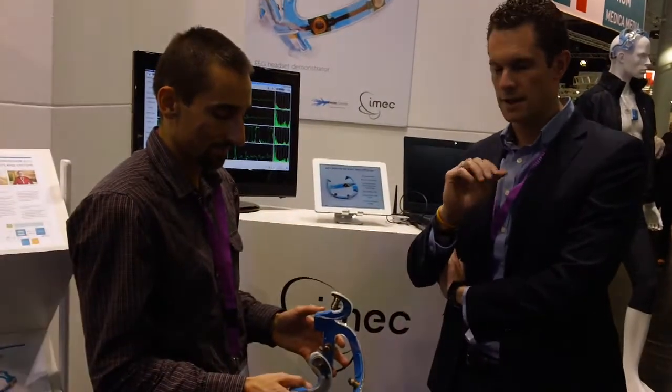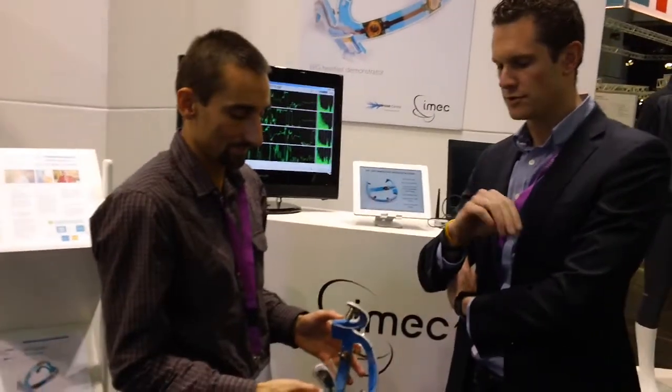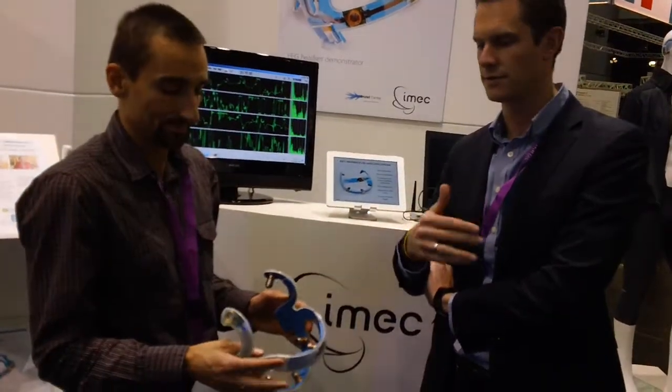The first characteristic of the headset is that the settling time is very fast. When you put the headset on, you can see that the EEG wave settles very fast.